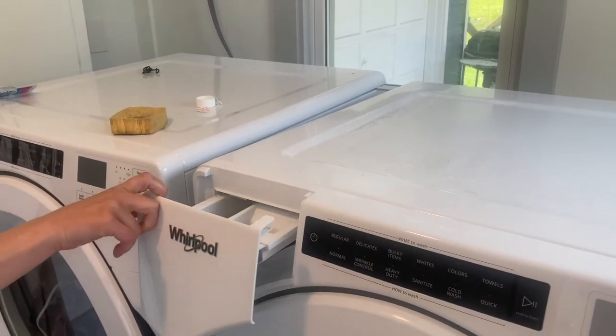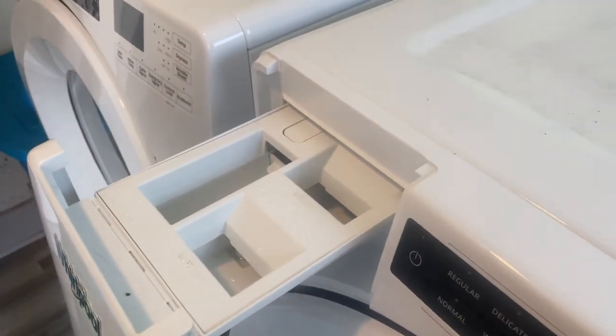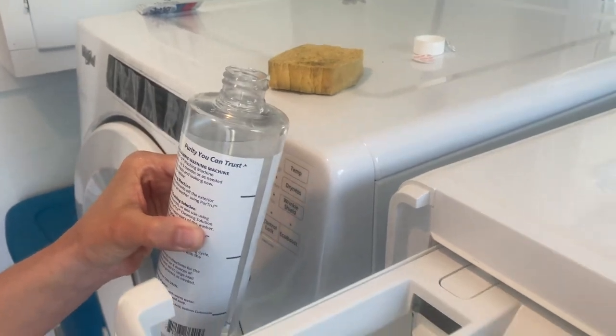Step 2: Add sanitizing and cleaning solution. Use the guidelines on the bottle to pour a quarter bottle of the Pure True solution into the laundry detergent reservoirs of the washing machine.